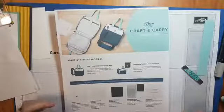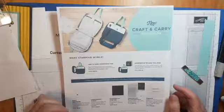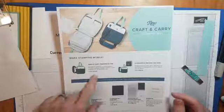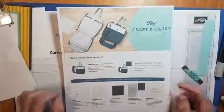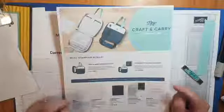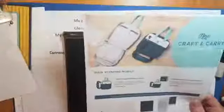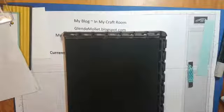They're not in the catalog at the moment because they came out between two catalogs. The Crafting Carry Stamparatus bag alone is $39 in Canada, or you can buy it with a Stamparatus for $106. There's also grid paper, extra plates, foam mats, a pack of all the different things, and you can also buy extra magnets. If you're looking for the Stamparatus it is on page 207 in our annual catalog.